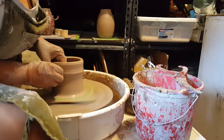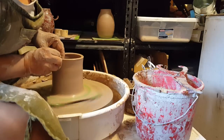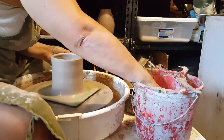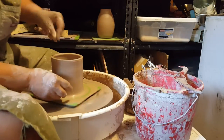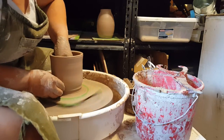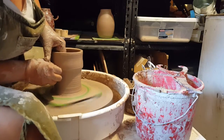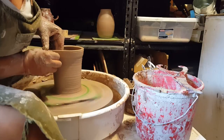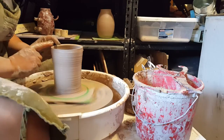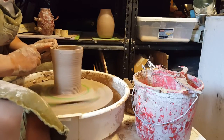I want to make sure to not widen the top at all because I am going to make it narrower, so it's important to keep it on the narrower side — otherwise it's more of a pain to narrow it later. I need one more pull, and I always compress the rim on every pull.